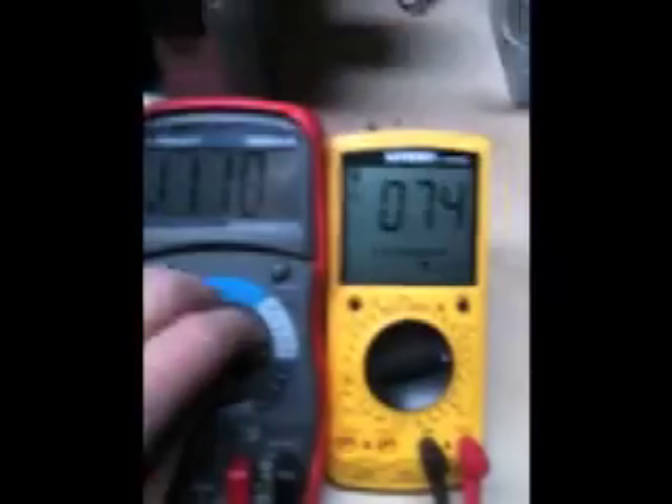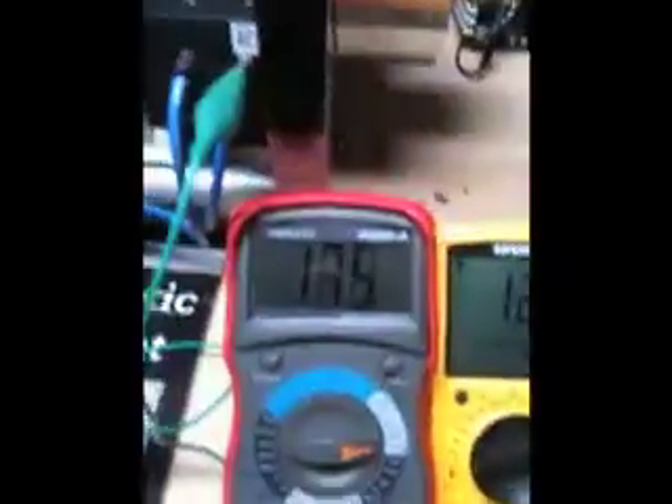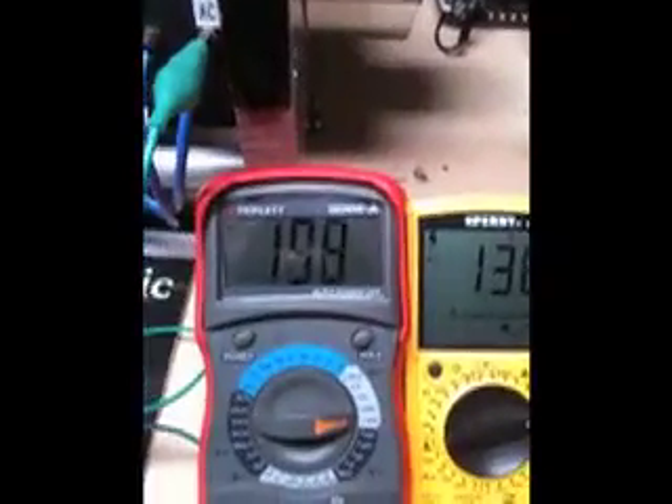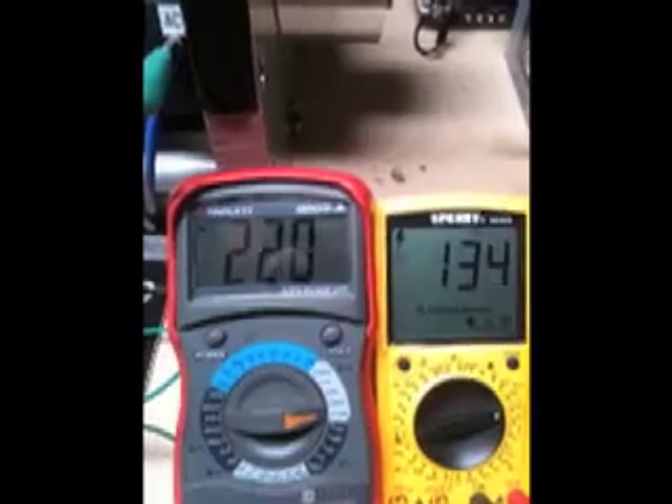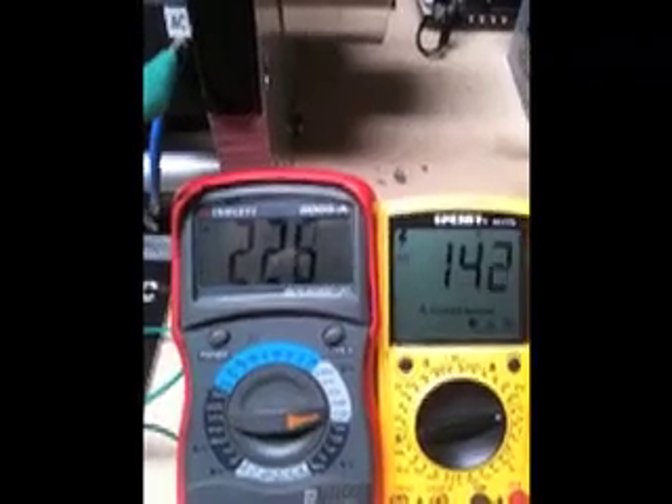Then we're going to disconnect that and hook up this 12 volt battery and see what it does. We're going to hook up the capacitor now. What's going into the cap is going to be over 200 volts — that's what's going into the DC side.